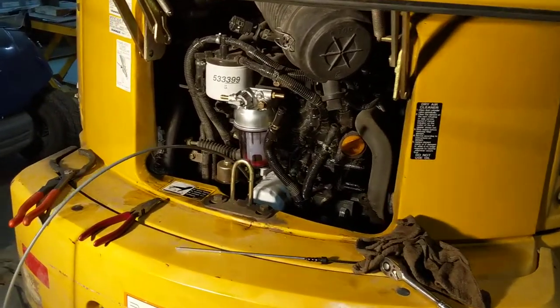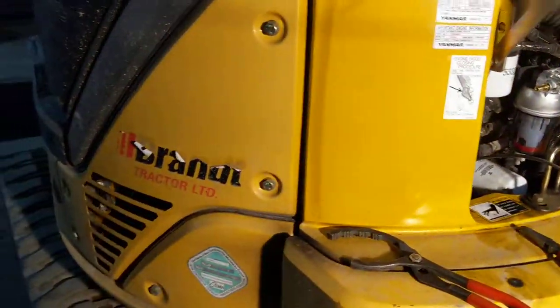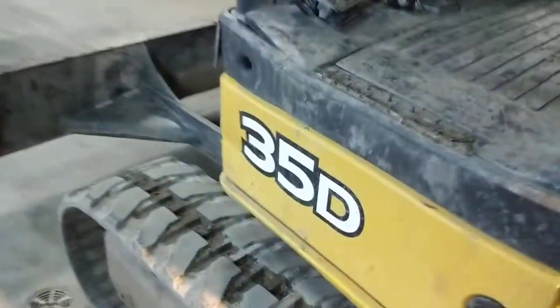Hey guys, Machines and Metal here. Just wanted to show you this problem I've had with the little John Deere 35D mini excavator. This will be a quick video.